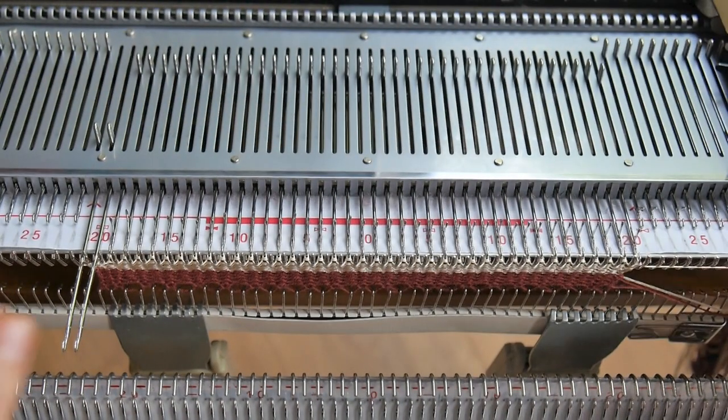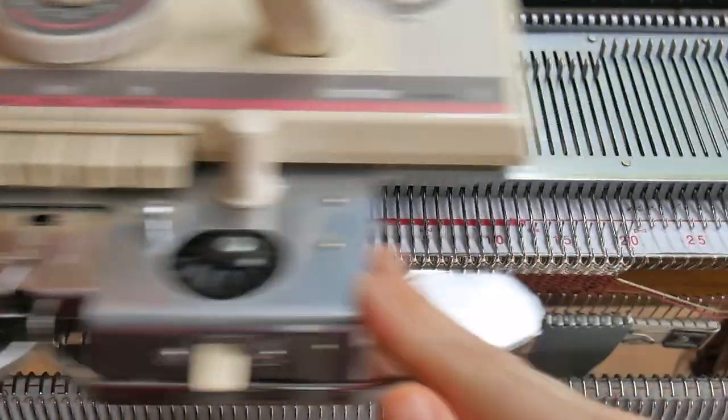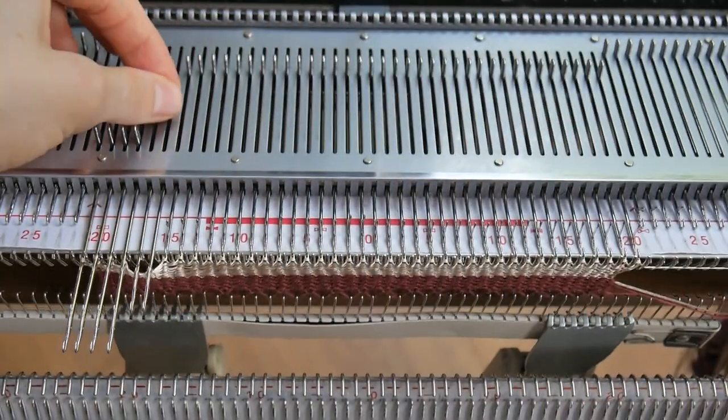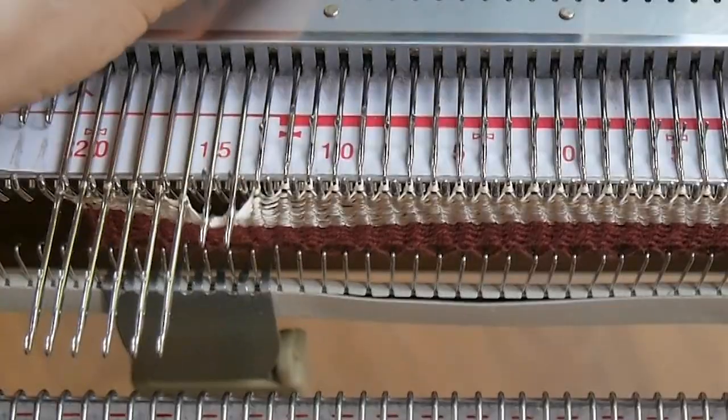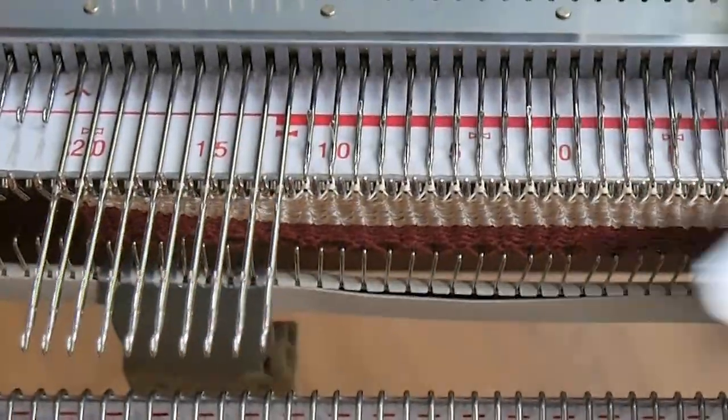Then knit two rows — you can see that these two needles didn't knit. Put two more needles into holding position and knit two more rows. Continue like this, pushing two needles at a time until you've pushed all the needles across. I'm knitting with viscose and my tension is quite tight.